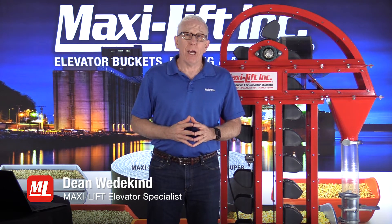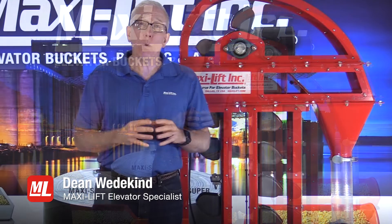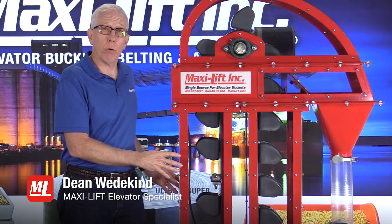Welcome to Pro Tips. Hi, I'm Dean Wedekind with MaxiLift, and this is another in our series on Bucket Elevator Inspections. In this series we're talking about being able to inspect the inside components of the bucket elevator and really understanding what's going on.